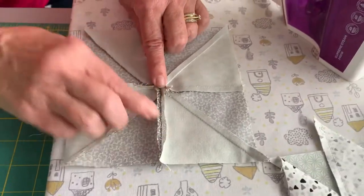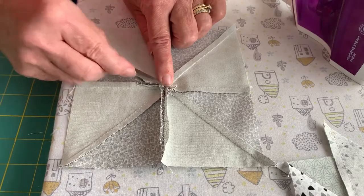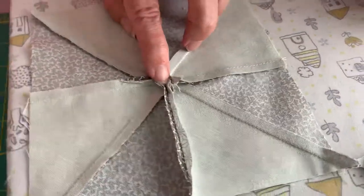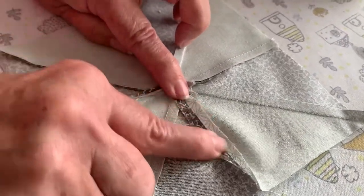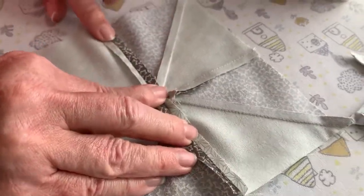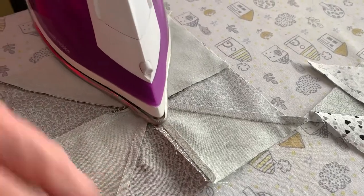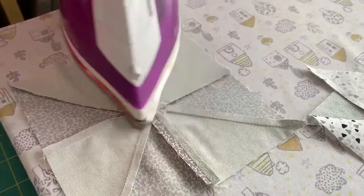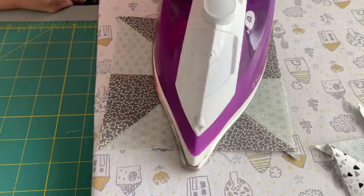Here in the center when you've got all of these points coming together, this is where you get a lot of bulk, and you can see ears in the way there too - do take them off. We're going to open this seam in the center. We don't very often do that, but it's literally just to stop the bulk. If you pressed this seam one way you'd have like eight layers over here. Turn him over and give it another press.